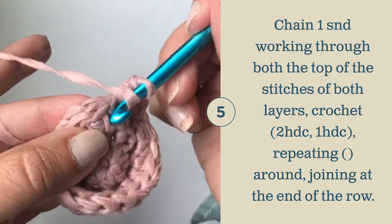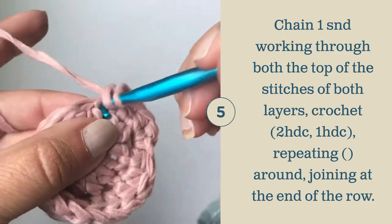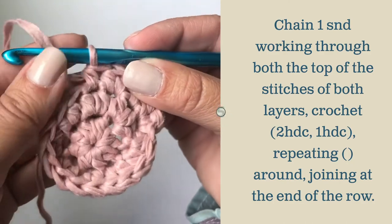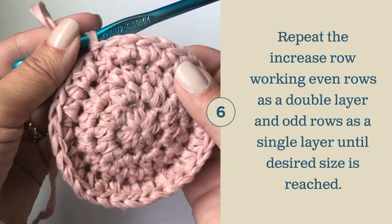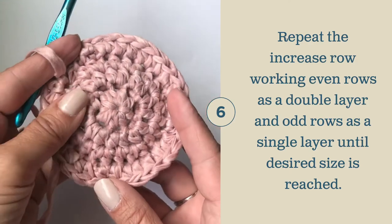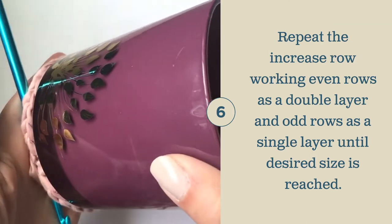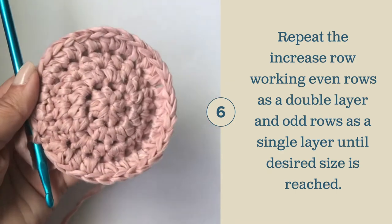Repeat this going around: two half double crochets, and then one half double crochet. Continue working the repeat rows following the double layer, single layer pattern until you have reached the desired size of the bottom of your basket or pot holder. Today, I'm going to be using my sample to cover this old candle jar, and I wanted to show you that it is right at the right size all the way around. So I'm going to stop here and continue to make the turn of my basket.